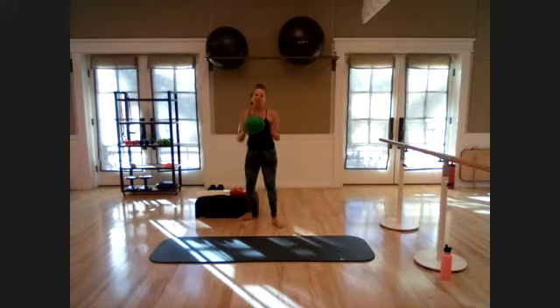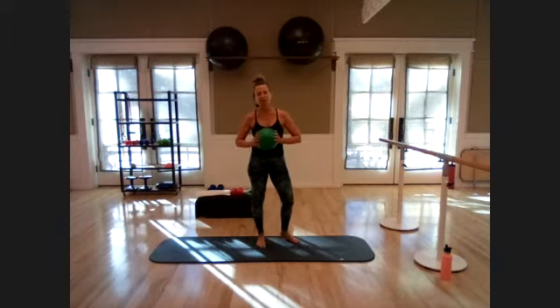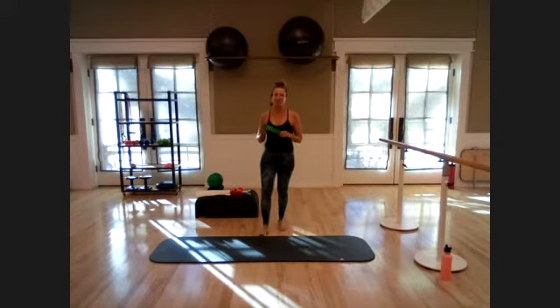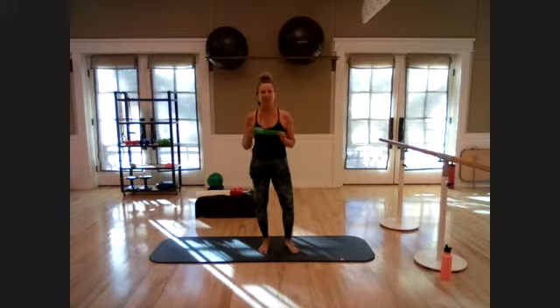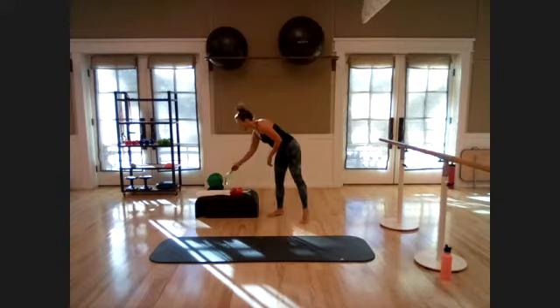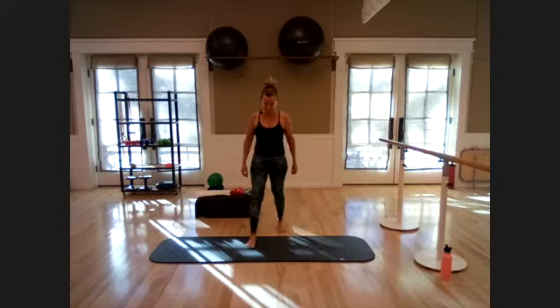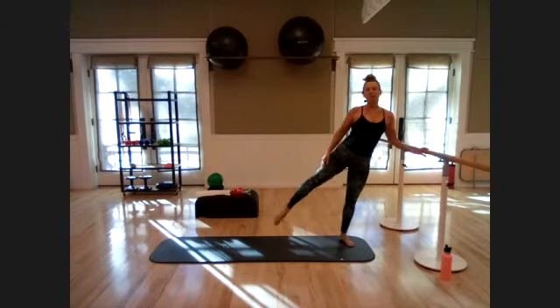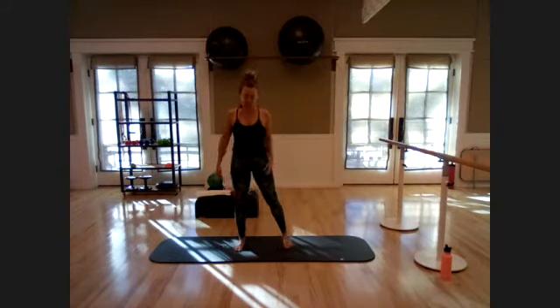Good morning everyone, it's Ingrid here at Mardis getting ready to teach barre. We're going to start in a couple of minutes — hope you can join us. We'll be using a Pilates ball today; if you don't have one, grab a firm pillow. Also grab a set of light weights and a loop band for extra glute resistance, though neither is required. Have something nearby for balance — a bar, wall, dresser, or kitchen counter.